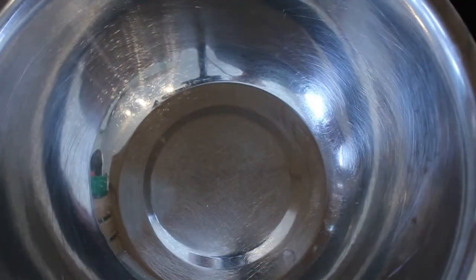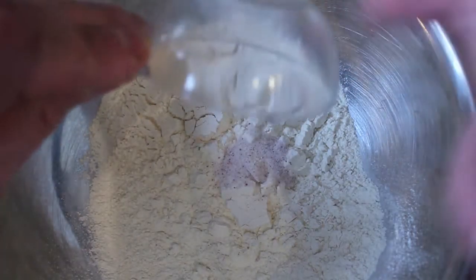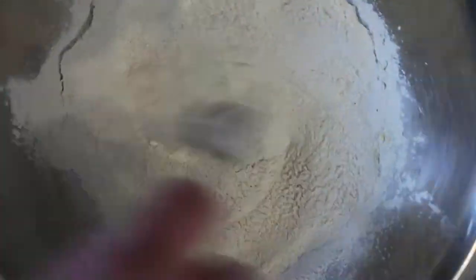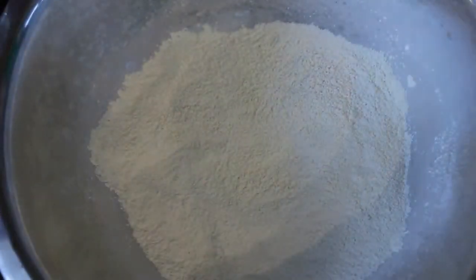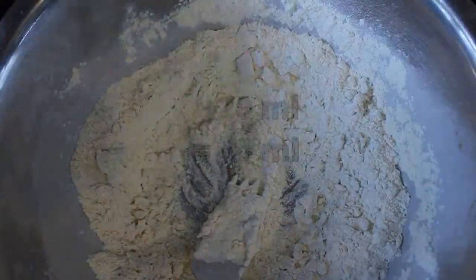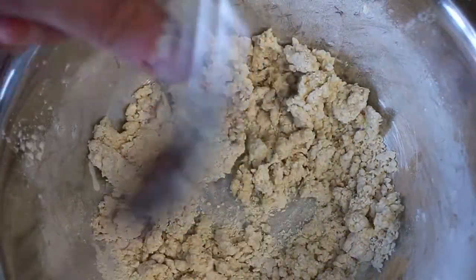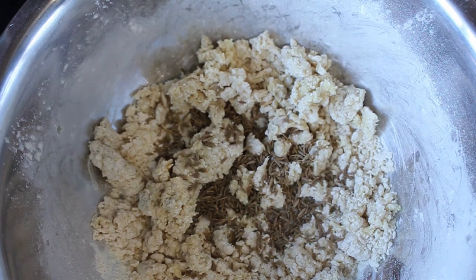Now that we have finished preparing our dry ingredients, we can make our dough. In a bowl, combine your urid flour, black salt and pappad kaar. Add a teaspoon of hing powder and give it a good mix. Once thoroughly combined, stir in 20 ml of water. Give it another stir and add in a further 20 ml. You should end up with a crumbly, sticky mess. This is the perfect time to add any spices for flavouring — I use cumin, but crushed black pepper, chili and garlic are also commonly used.